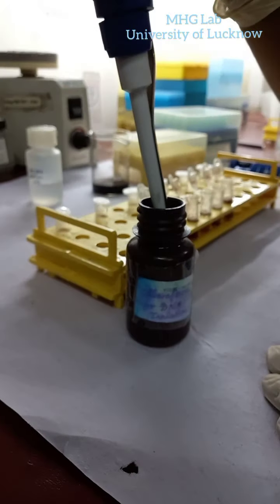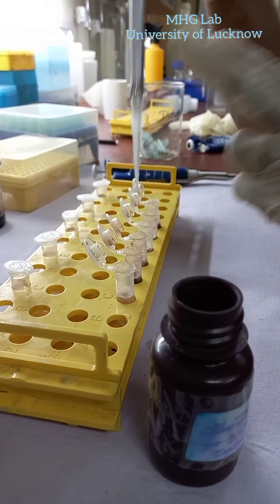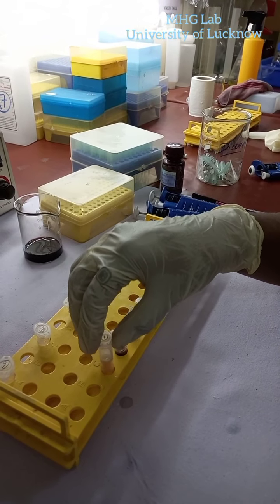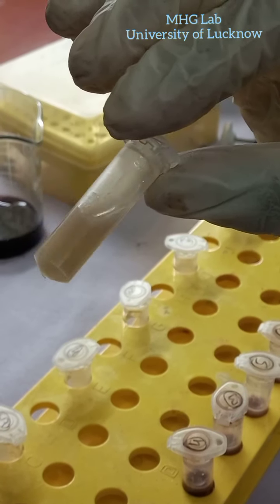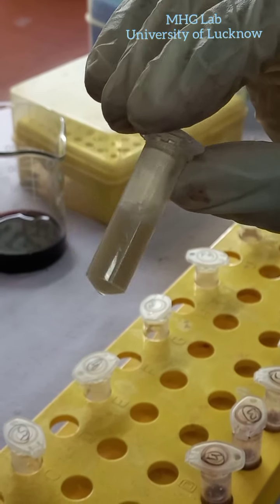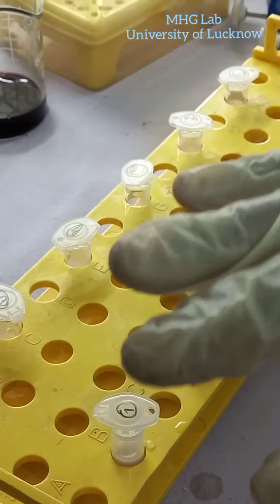Now we will add 100 mcl of chloroform. That is, phenol and chloroform are added in a 4 to 1 ratio — 4 parts of phenol and 1 part of chloroform. This method of DNA isolation is called the salting out method. After adding phenol and chloroform, we just mix everything gently like this. We do not apply pressure, otherwise our genetic material will get sheared. To keep the DNA intact, we just mix it gently and keep it for 1 minute, then centrifuge for 15 minutes at 10,000 RPM.